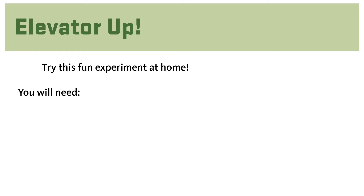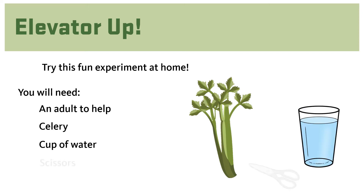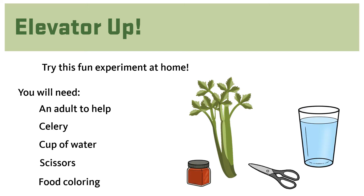Elevator up! Try this fun experiment at home where you can watch and learn how stems move water and other nutrients to all parts of the plant. For this experiment you will need an adult to help, celery with the leaves still on, a cup of water, scissors, and food coloring — a dark color like red works best. Fill your cup half full with water and drop 15 or so drops of red food coloring into the water.